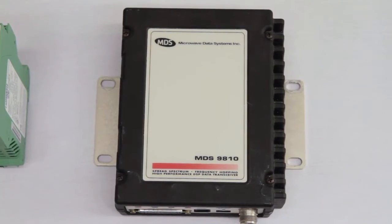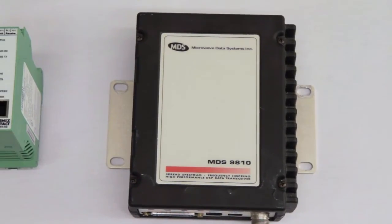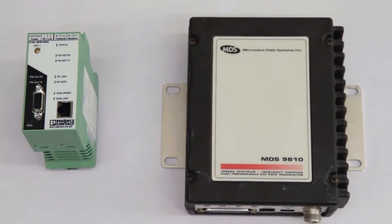The purpose of this video is to show you how easy it is to physically replace an MDS9810 radio with a Phoenix Contact Trusted Wireless Ethernet radio, the TWEET.